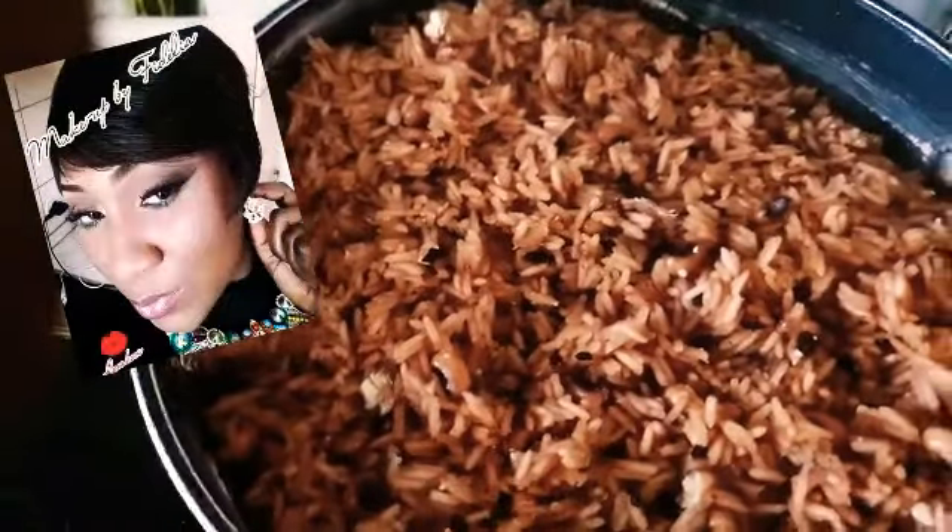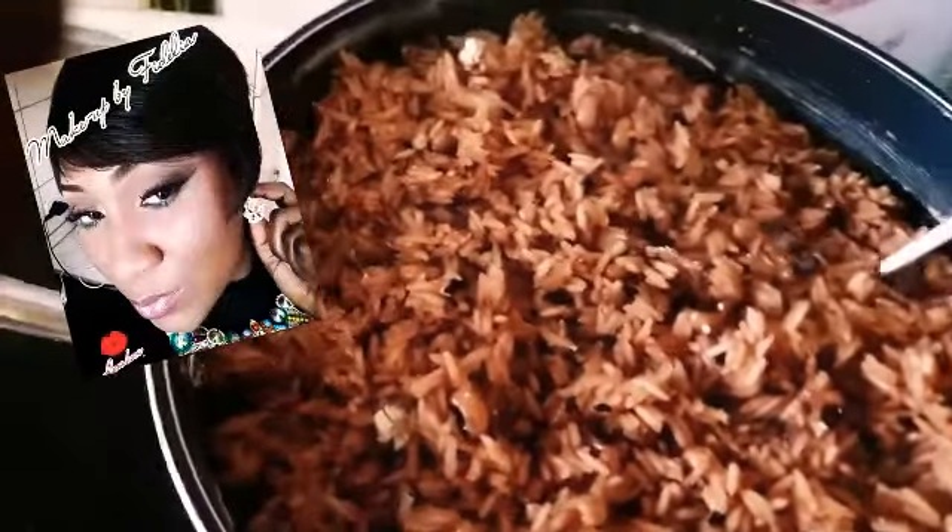I added some chopped onions and also some yellow bell pepper, frying it until it turns a golden brown. This is the fastest way of preparing wachi, especially if you're a busy mother or have a very busy lifestyle.